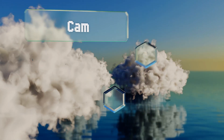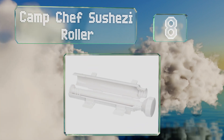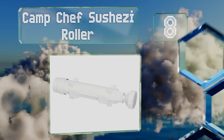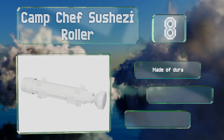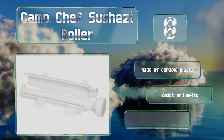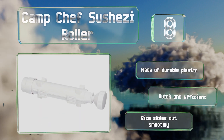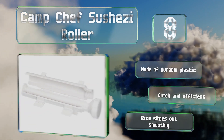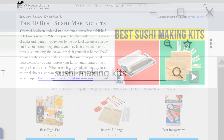Coming in at number eight on our list, impress your family and friends with professional-looking rolls using the Camp Chef Sushi Roller. You can prepare fresh and impressive maki in just three easy steps, and when you're done, cleanup is as simple as placing it in the dishwasher. It's made of durable plastic and is quick and efficient — rice slides out smoothly.